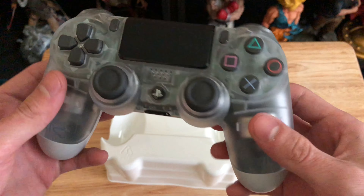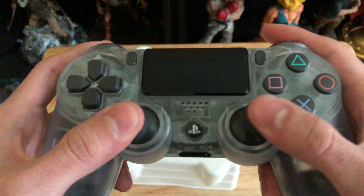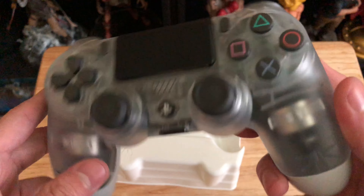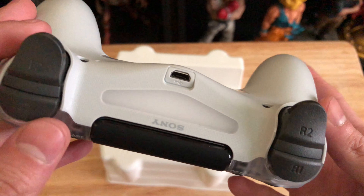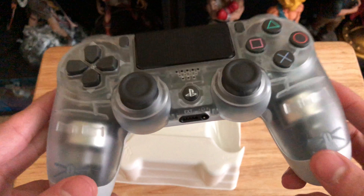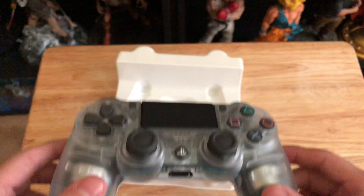Wow. This might beat my 20th anniversary PlayStation controller — that is clean. If you guys want to see that, I actually did an unboxing for the 20th anniversary controller; I'll leave the link to that in the description as well. This is clean, I like this a lot.